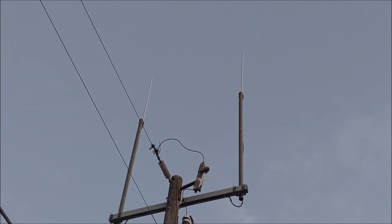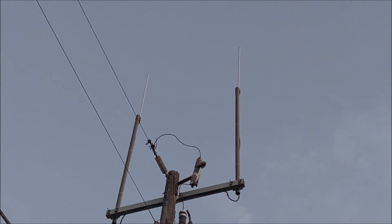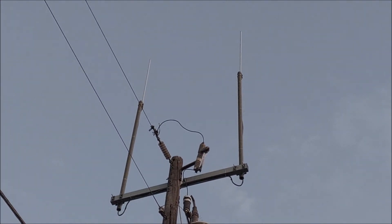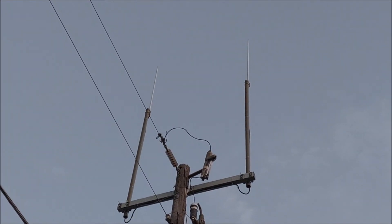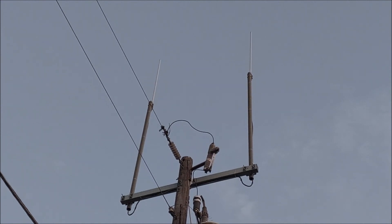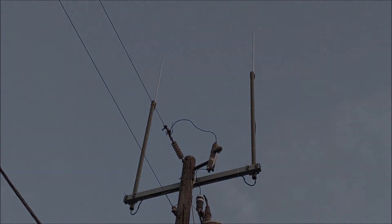I know these are in the 450 megahertz range, somewhere around there. There you go — video to one of my subscribers that I told them I'd show them the new antennas for the new power meters going on the back of the house. All right, that's it, catch you on the next one.